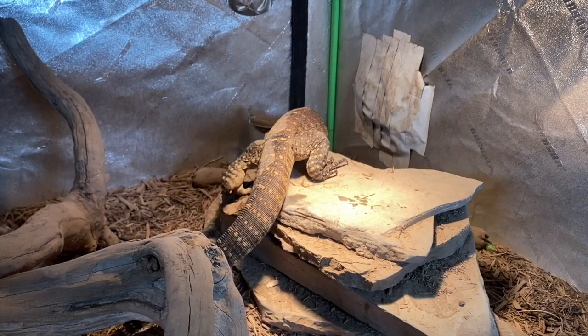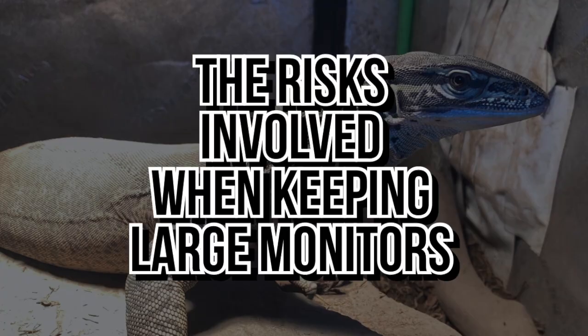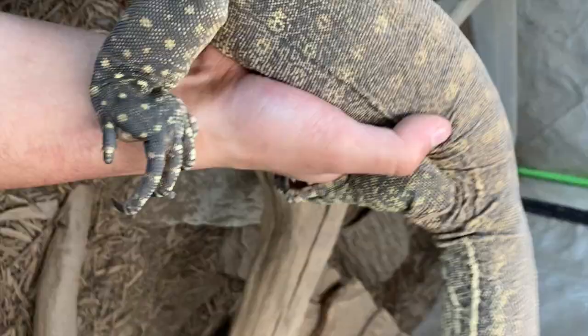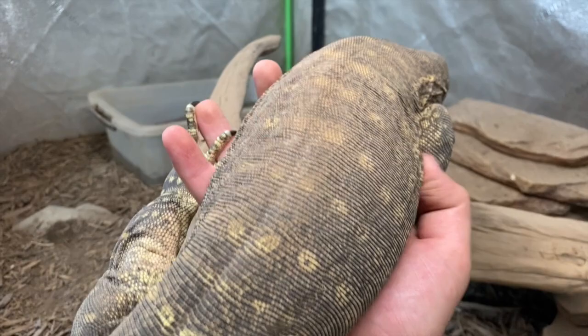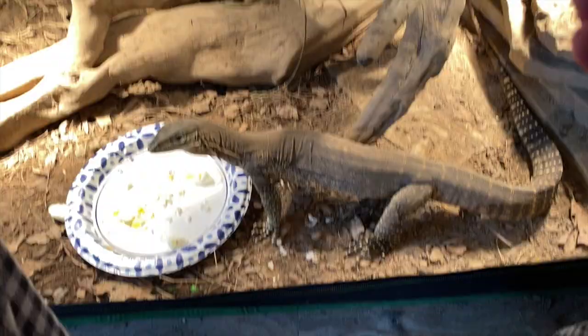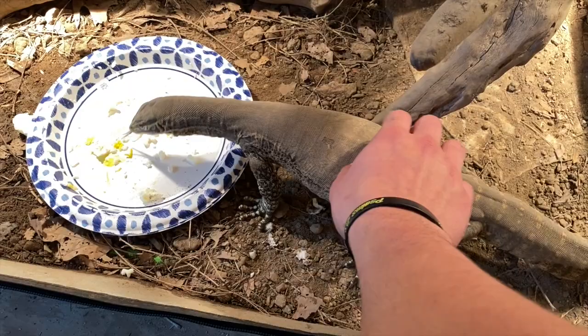Now — and this is something no one talks about — let's address the risks of keeping an Argus monitor or any large monitor. When you watch my videos, Blue is fairly social for a young Argus and doesn't behave like most with a hissy reputation. That's not because he's fat and cold like 99% of tame Argus monitors you see — it's because of proper socialization. What you see on screen doesn't show the hours and hours a day it takes to reach this point. I'm not an expert and we're not perfect, but I'm super proud of how far he's come.